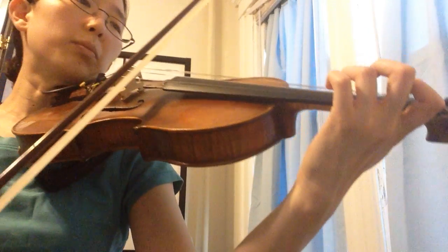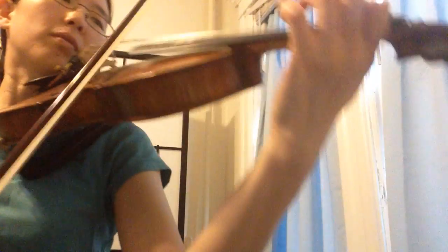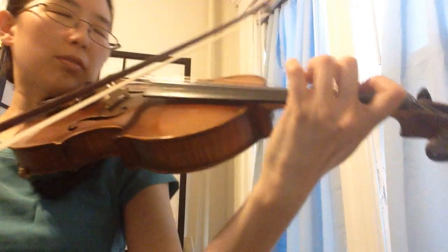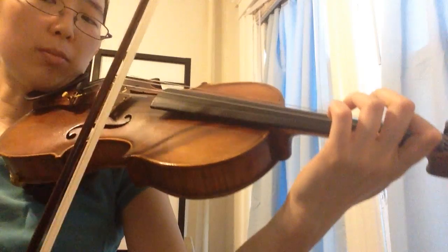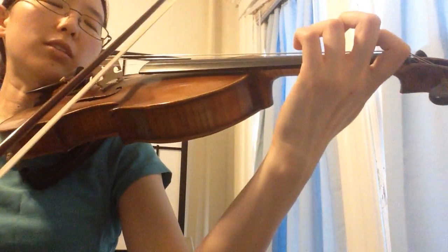Here is a common problem. Too heavy on the D, either from too heavy bow or too much bow. Here it is again.